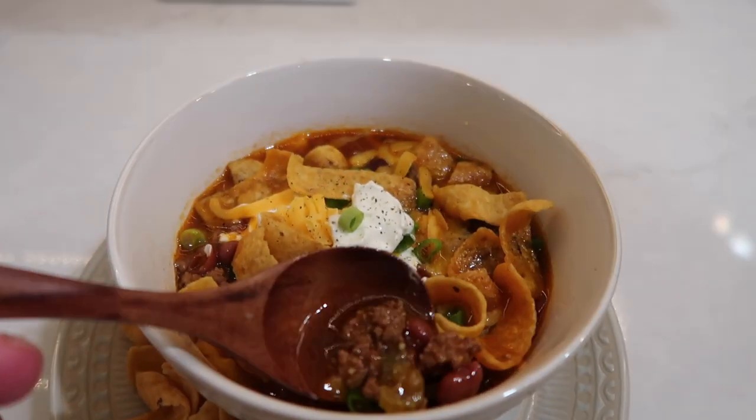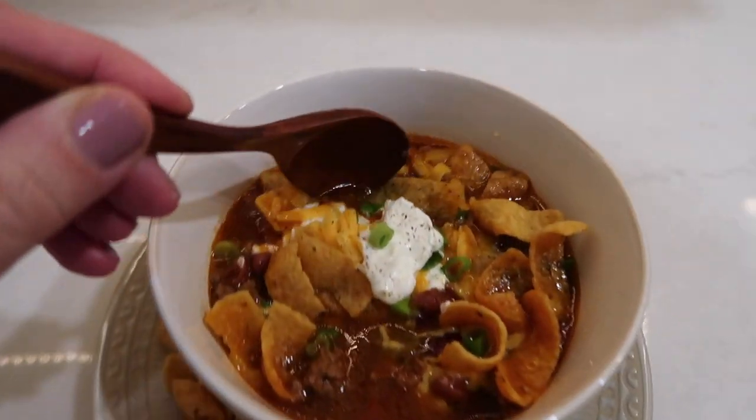My kids even loved it and my five-year-old requested it for lunch the next day at school. Thank you so much for watching. I hope you enjoyed this video, and if you make any of these meals for you and your family, I hope you guys love them just as much as me and my family. I'll see you in the next one. Bye.